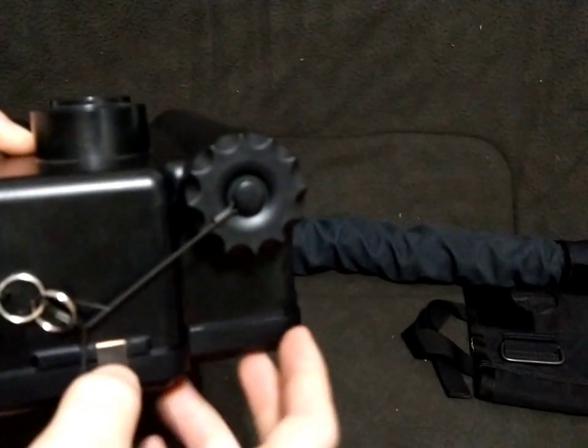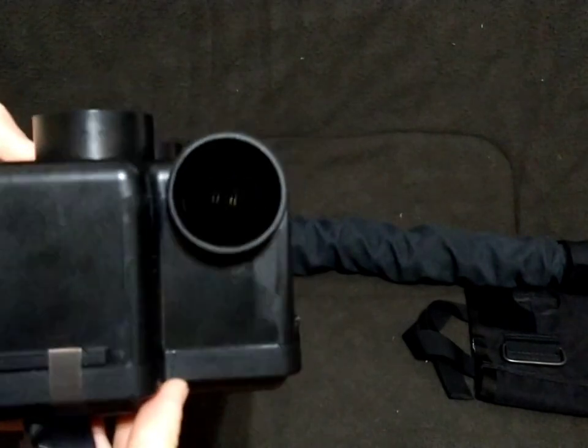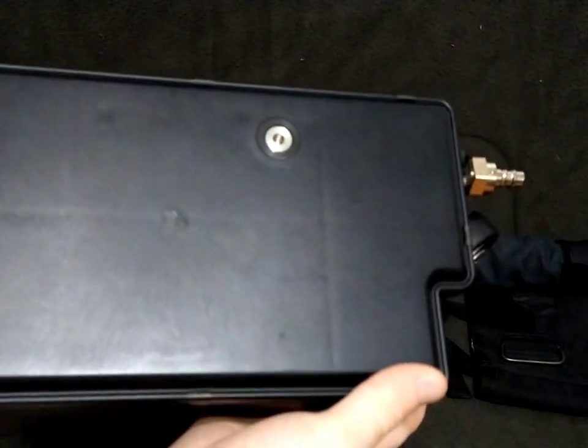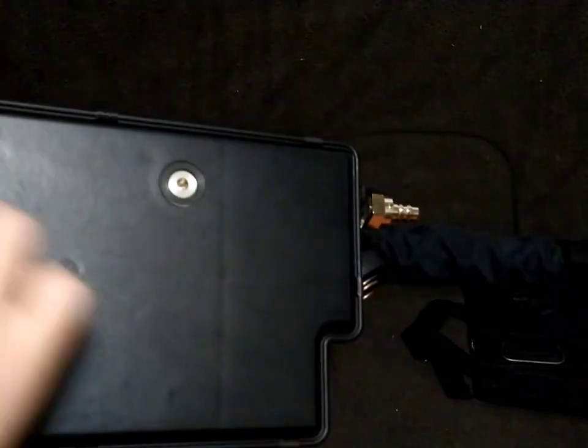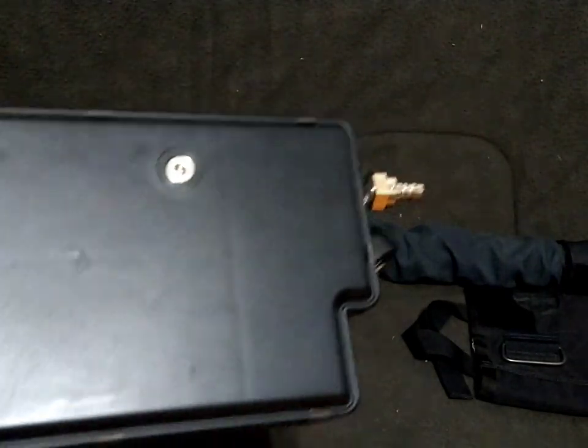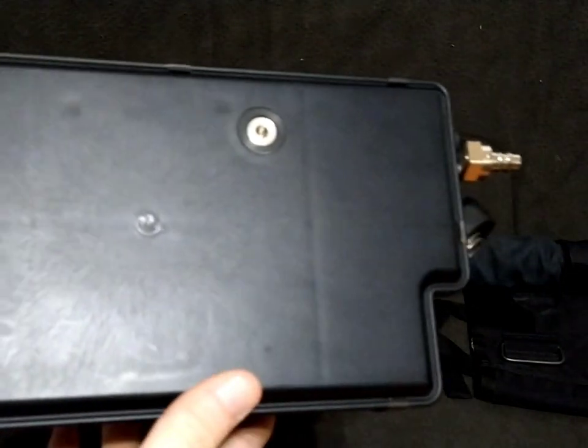Before cracking this open, remove both battery caps and make sure there are no batteries in there — you don't want to get shocked. Starting from the bottom, you have nine of these little metal clips holding this thing together. There are no hidden screws like the C420 — just bust these little clips off and it comes completely undone.